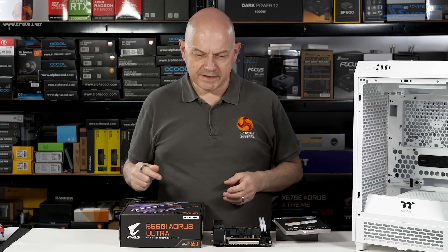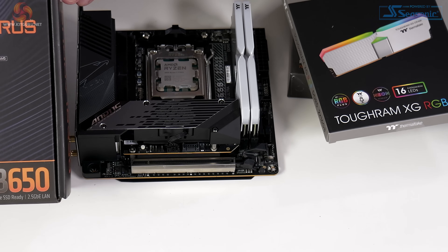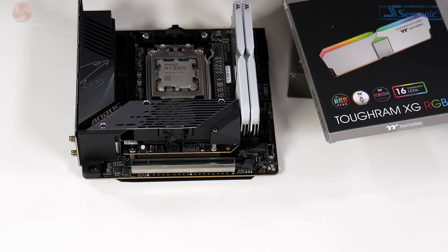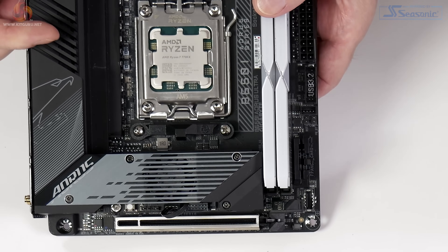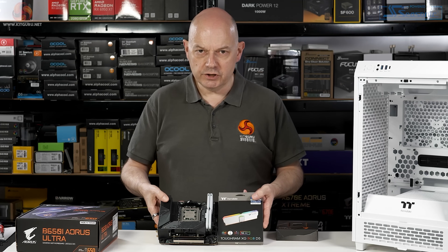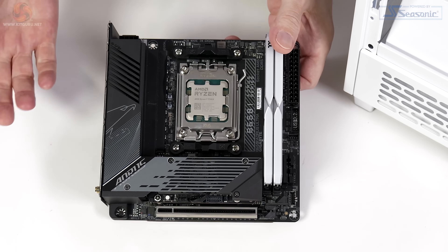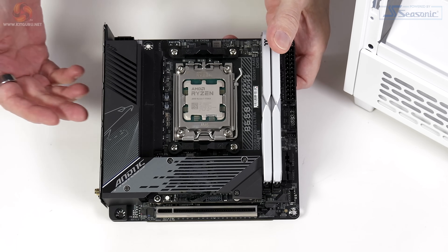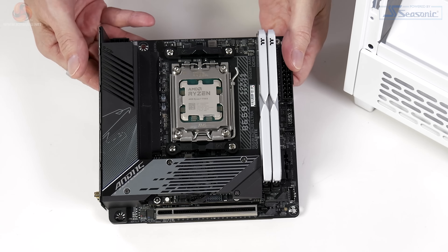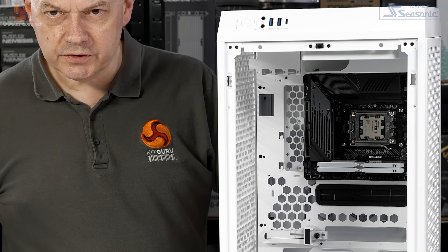Enough with the theory. Let's get on and put some hardware inside the Tower 200. We're starting with the Gigabyte B650i Aorus Ultra Mini-ITX motherboard, a Ryzen 7 7700X processor, and Thermaltake ToughRam XG RGB DDR5 rated at 6,000 MT/s. That's plenty of hardware in a compact package. Let's install it in the Tower 200 and see how it looks — and we can agree, that looks neat enough.